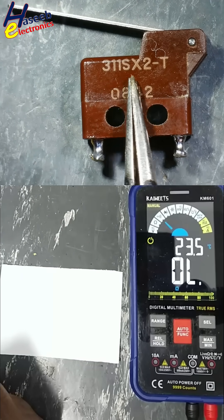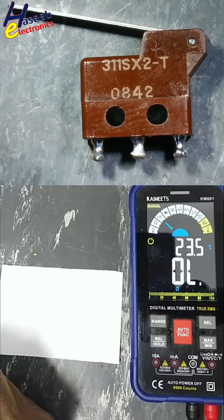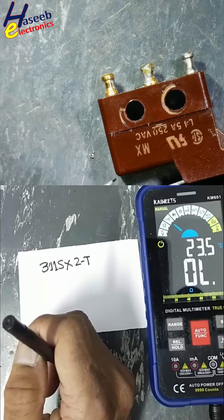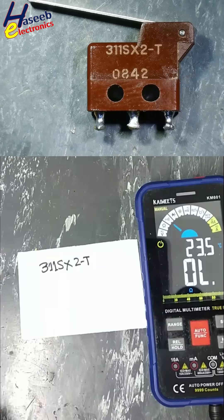Honeywell 311SX2-T Microswitch or Limit Sensor switch. Contact Rating 5A 250V, 3 points.